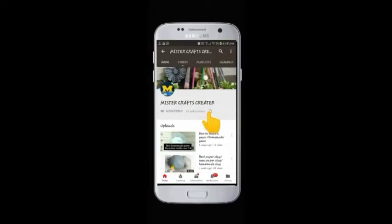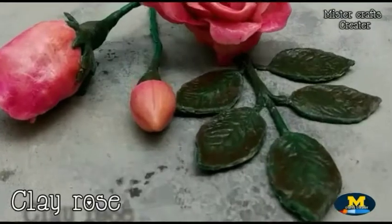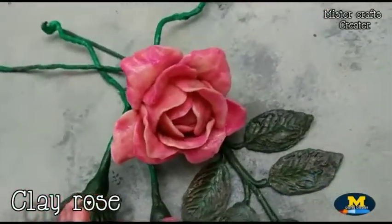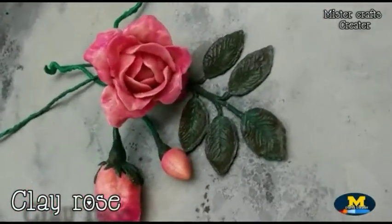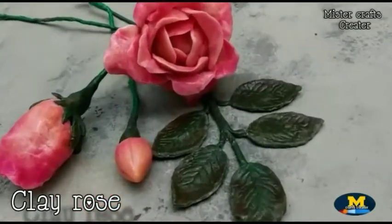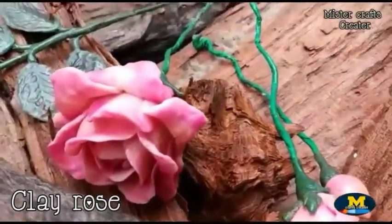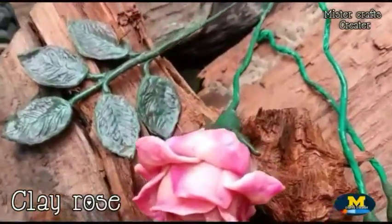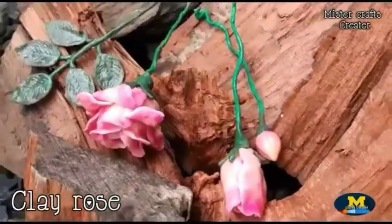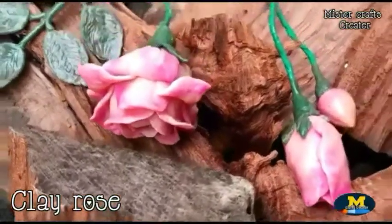Subscribe to Mr. Crafts Creator, press the bell icon and select all notifications so you will be notified whenever I upload a new video. Hello and welcome back to my channel, Mr. Crafts Creator. Today in this tutorial I am going to show you how to make this cute beautiful rose with my homemade clay, and it is easy to make, so let's see how to make it.